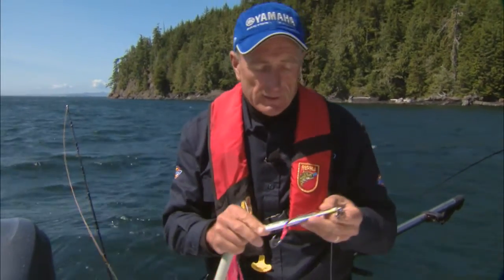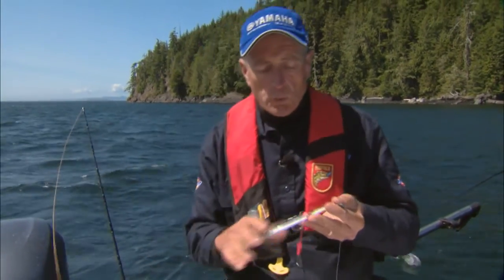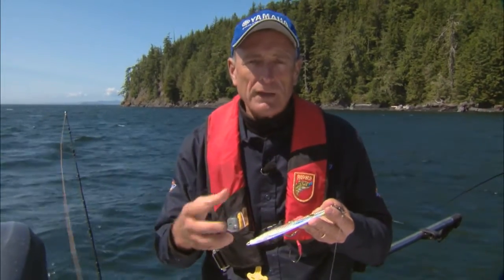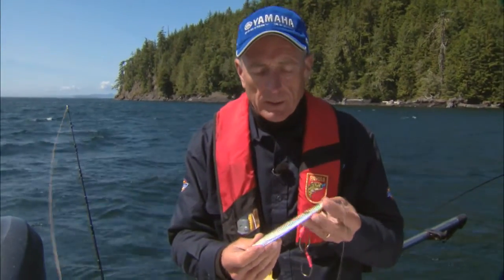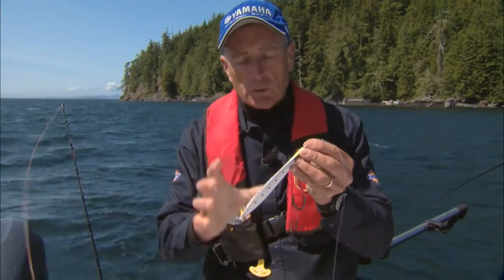The jig that I also had success on today is a jig that's very popular, especially in warm oceans, for fish that swim very fast, like the mackerel, tuna family, jack family, and so on. It's called a Williamson spoon, and this is it here. It's actually a vertical jigging spoon.